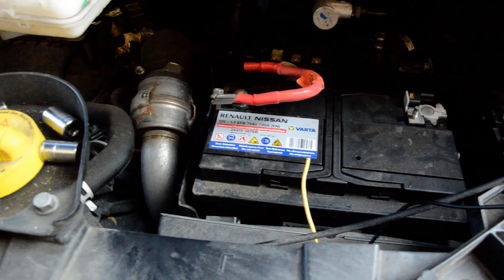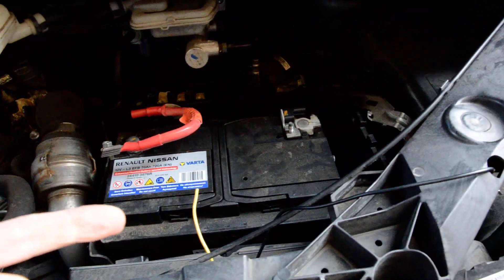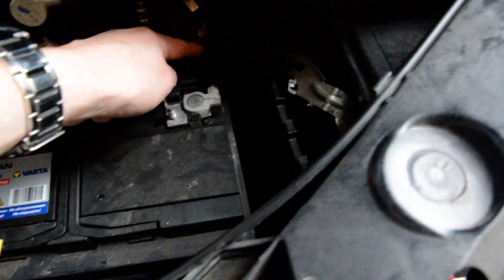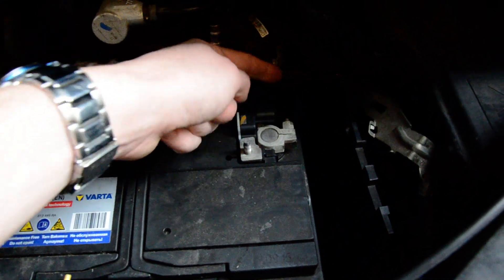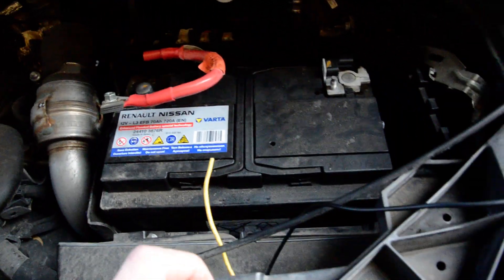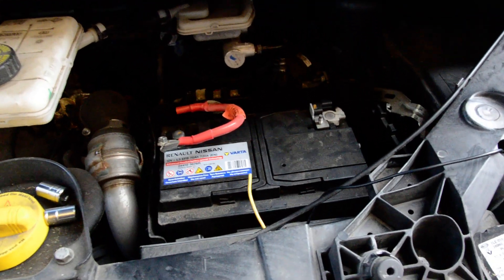Get that out and then you can get the bracket out and then you can get the battery out. You can't get this terminal off until you get the battery out because there's no movement available unless you've got the tiniest of sockets. But this positive is fine to get off. Then whip it out and replace it. Job done. Fairly simple.